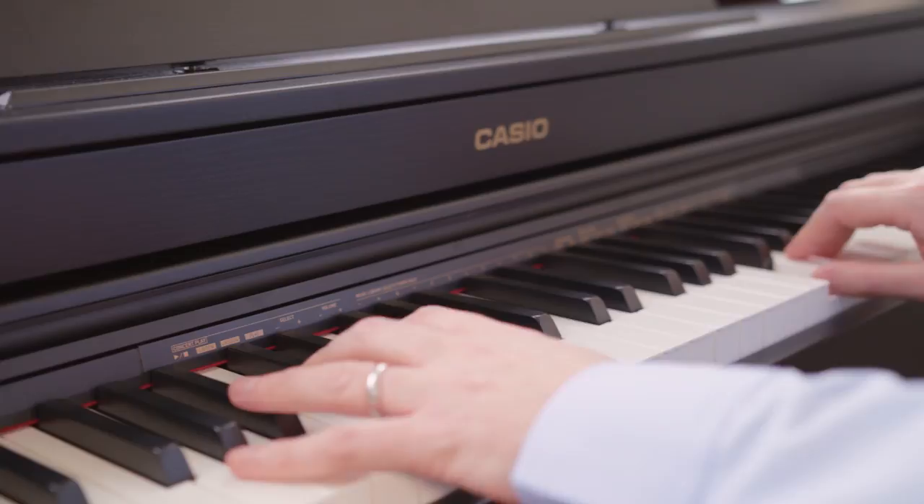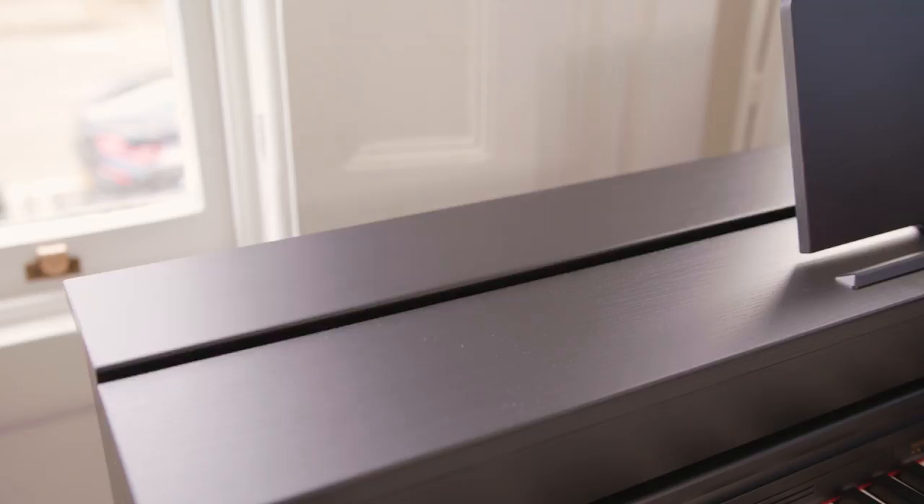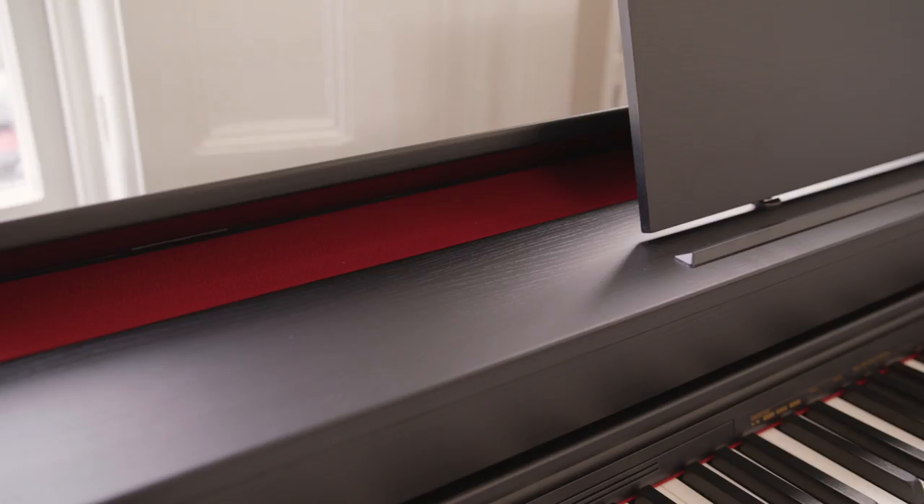As the top model in the Salviano range, the AP470 has a number of features that are unique to this particular instrument. As well as an enhanced piano tone that includes string resonance for a more lifelike and richer sound, the AP470 also has an acoustic opening lid, just like an acoustic grand piano. This gives a wider sound projection and a more powerful overall volume.